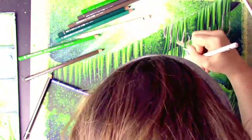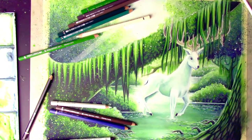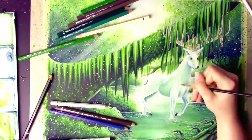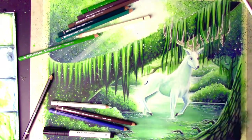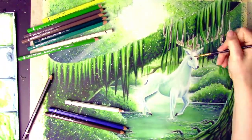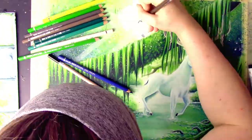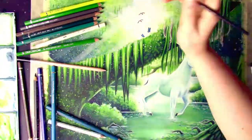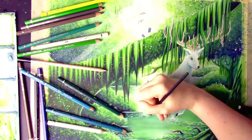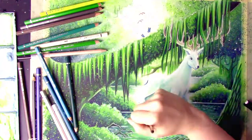I remember getting to this point in the painting and thinking: okay, I can finally do the butterflies and birds, because I wanted to incorporate other wildlife. I wanted it to feel very alive — this bayou, this swamp, this enchanted ecosystem of beautiful colors. I wanted to take it to the next level compared to my previous work, with a bit more going on in it.